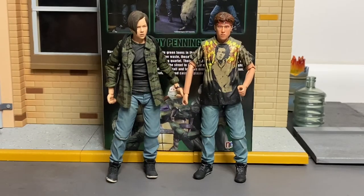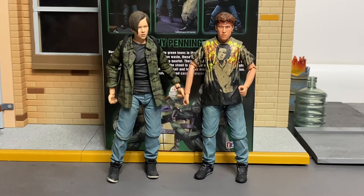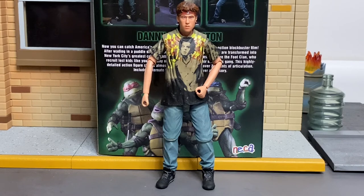I noticed something familiar — the entire bottom half of Danny is shared with the John Connor figure, right down to the exact same shoes and ripped jeans on the right side. They didn't even try to paint over it or change anything. The shoes are just painted slightly differently. This parts reuse is probably why the figure ended up on the smaller side.